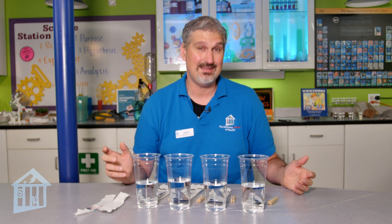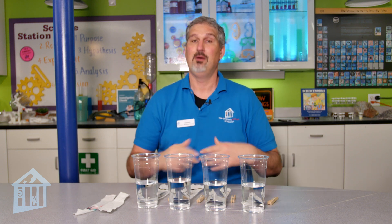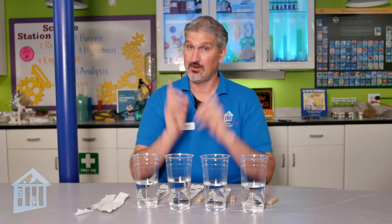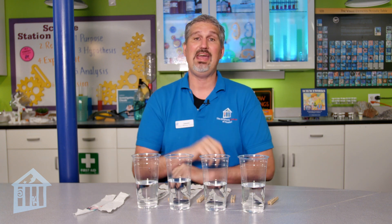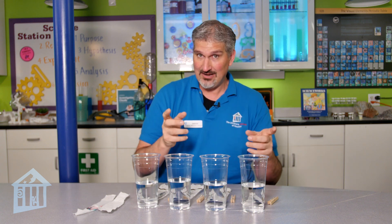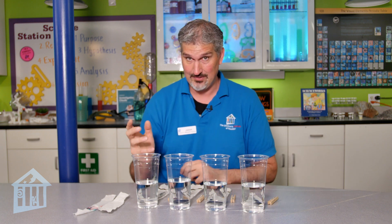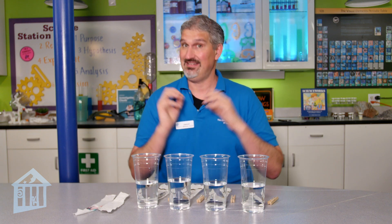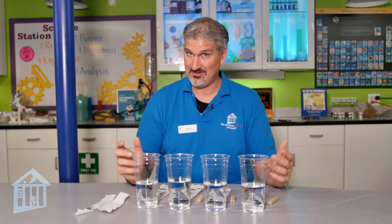First of all, what is chromatography? What I'm going to say right now is going to seem really long and difficult, but when you see it in action you'll understand it better. Chromatography is when you separate a mixture through a solution — in this case, my solution is water. If you have a gas mixture, you separate it through a suspension of vapor. When you start this separation, you break down the components of the mixture so that they move at different rates.